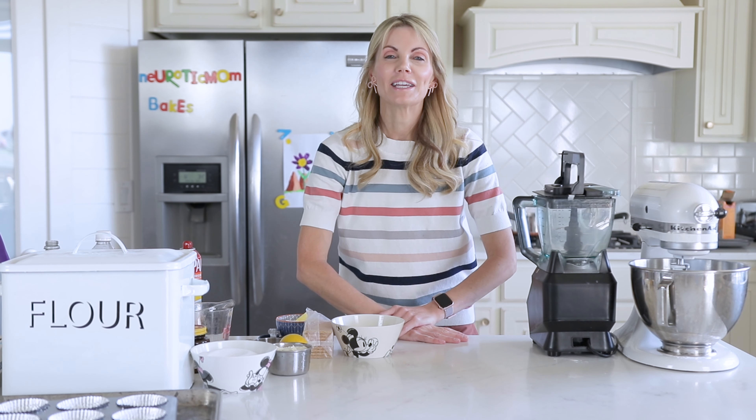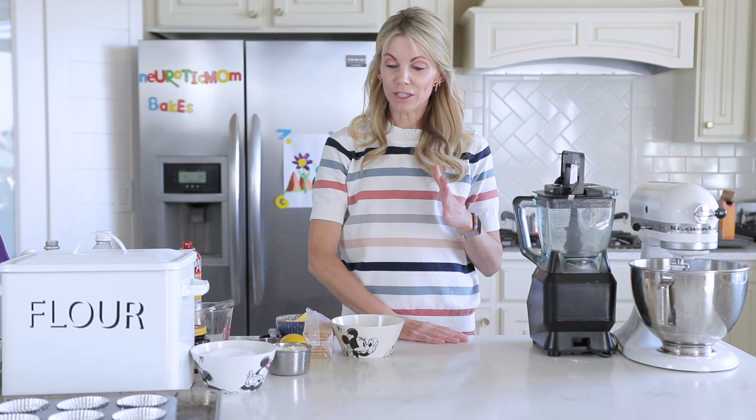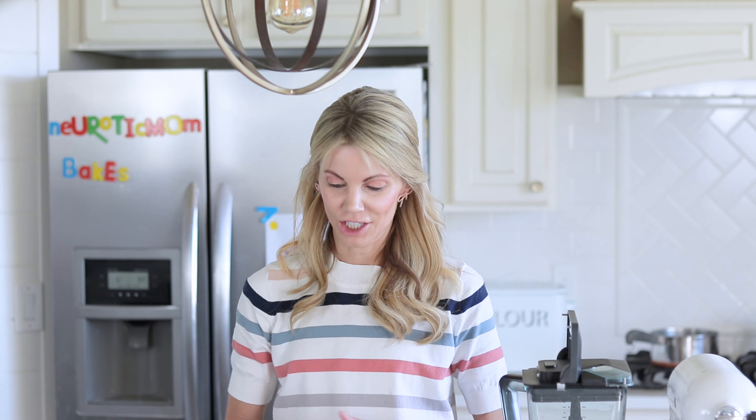Hi friends, I'm Amy. Welcome to my kitchen. Today I'm going to be showing you a really fun recipe — mini cheesecakes. They're really simple and really delicious.